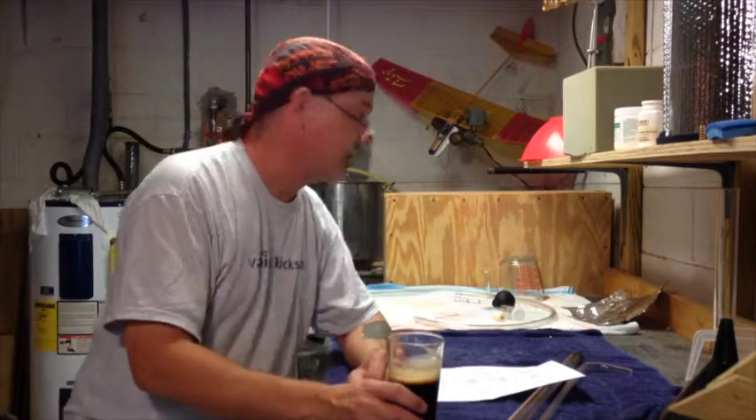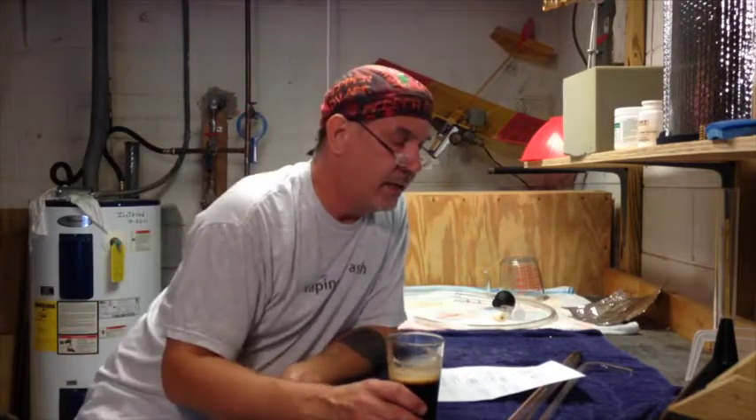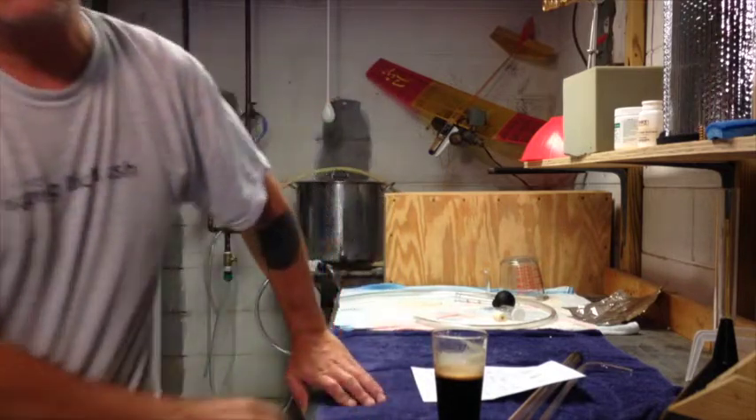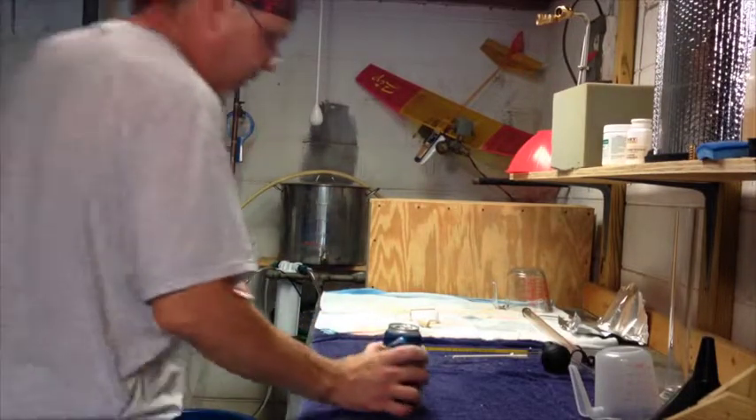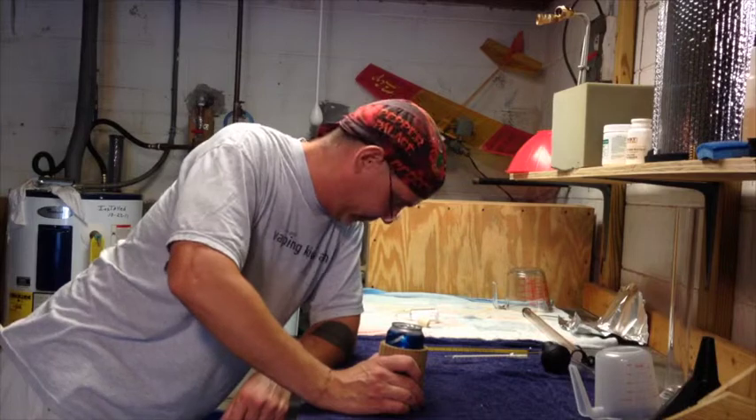I've got nothing set up and nothing clean yet, although I do have my sanitizer in my bucket so I can start getting all that stuff ready to go. I haven't even got my weights out or my grains or anything, so I've got to do that too. It's going to be a long day, but that's why I brew all grain — because I love it.